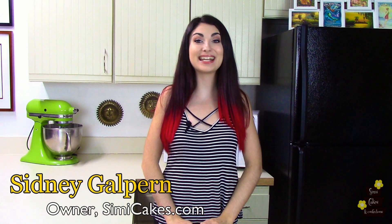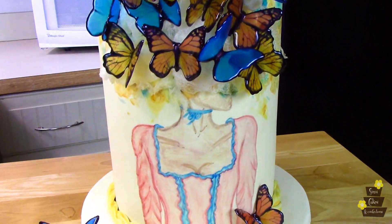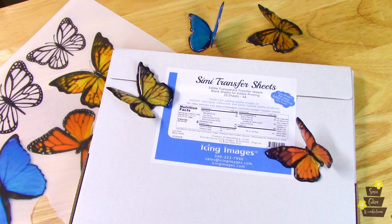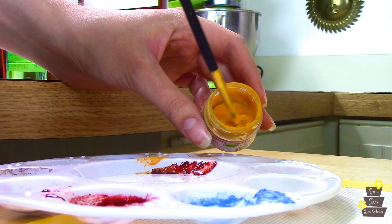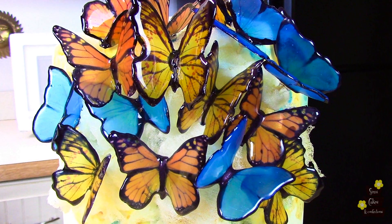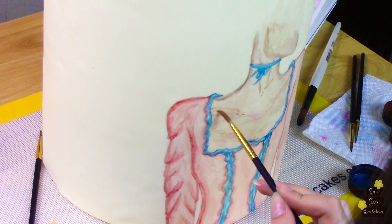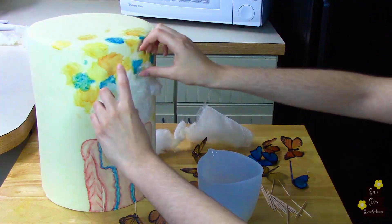It's Sydney Galpern from SimiCakes.com and in this video I want to show you how to make this avant-garde isomalt butterfly cake using Simi Transfer Sheets and Simi Isomalt. I'm going to use some of my favorite products and methods to create this crazy, chaotic, butterfly explosion on a hand-painted model. I've been dying to combine some of these elements all together into one final showpiece, so come with me and let's make some cake!